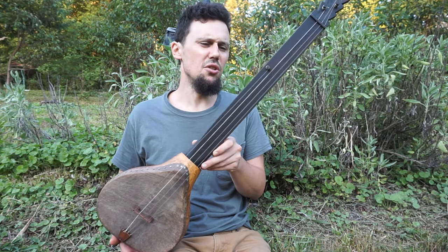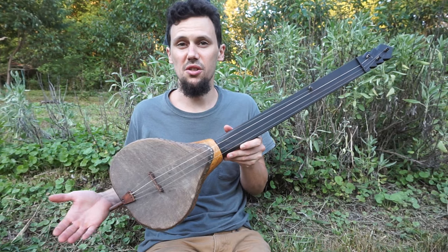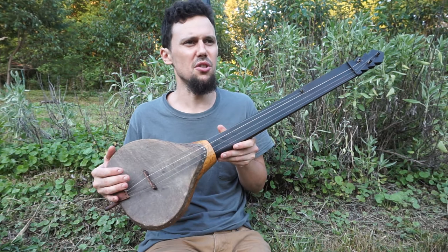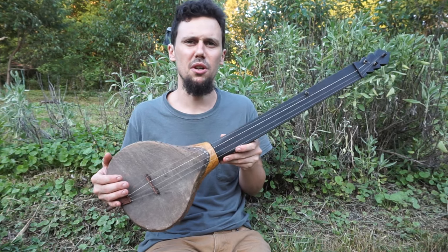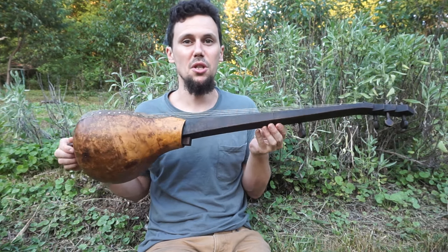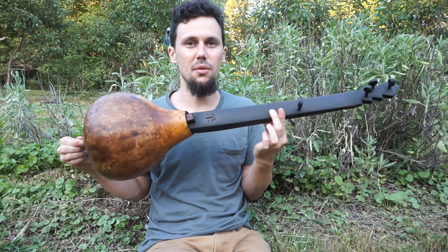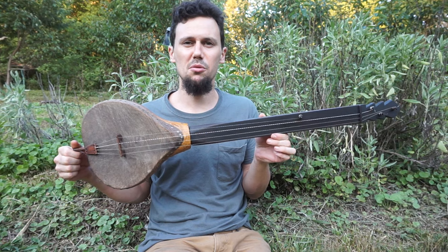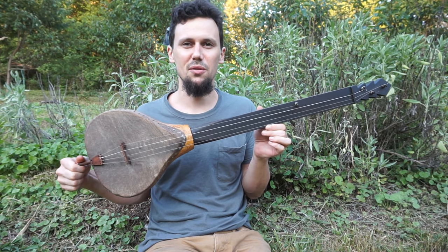If that fascinated you, if you'd like to hear more about banjos in general — my journey in the world of picking banjos and collecting them and building them and teaching people how to play them — if you're interested in banjo history, like this little piece of experimental archaeology that we have right here, it'd be really nice if you give me a thumbs up and subscribe to the channel. Thanks for looking.